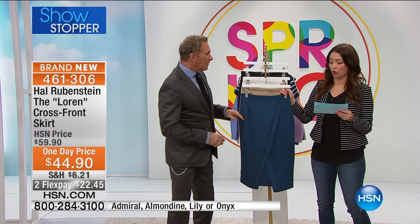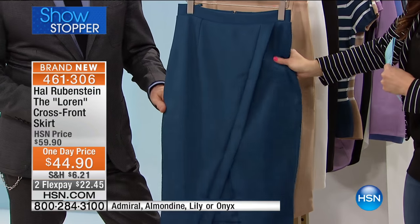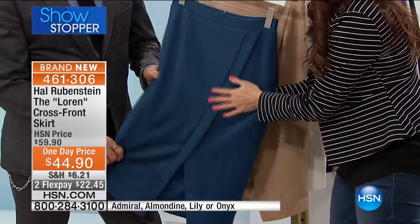Let's go through the colors, shall we? Admiral Blue — gorgeous. And just the feeling of this fabric.